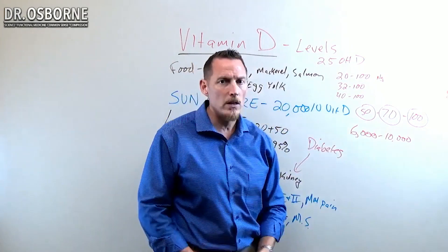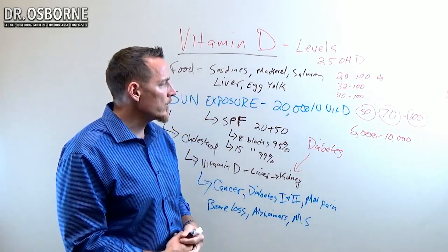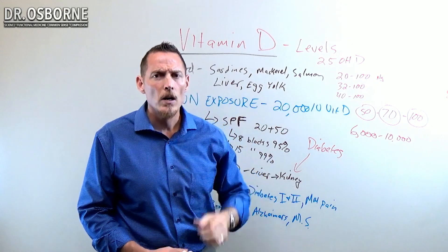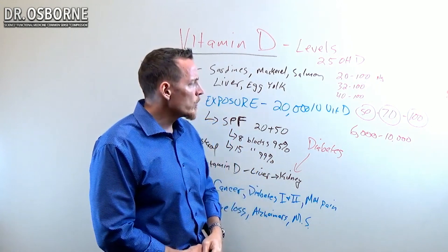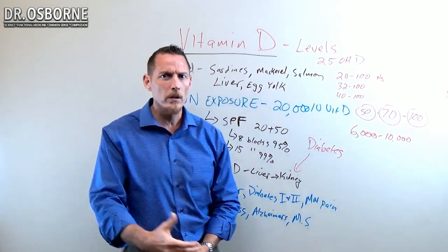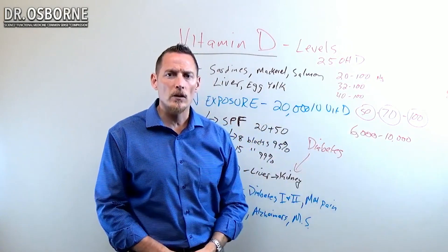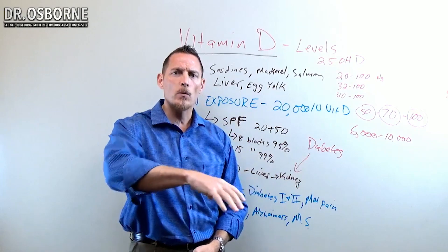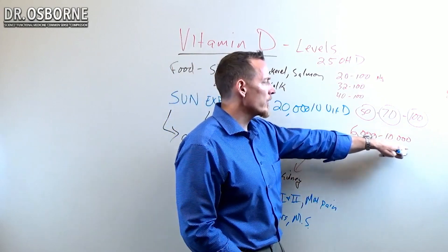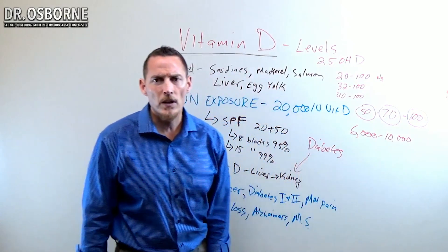I don't want you to have fear of toxicity even at 10,000 units a day — there just aren't really any reported cases of vitamin D toxicity. In fact, I think one of the only reported cases ever was a nutritionist who thought he was taking 10,000 units, but the pill itself was actually around a million units. Even then, he took it for longer than a year before he started to develop toxicity symptoms. So it's not likely you'll develop toxicity from 6,000 to 10,000 units a day — very, very safe ranges.